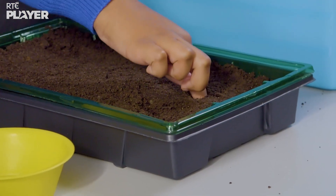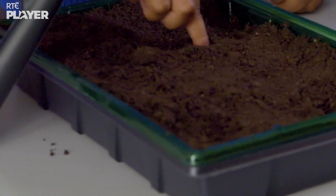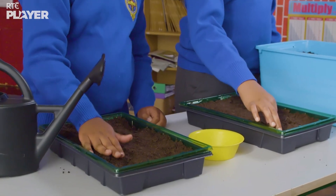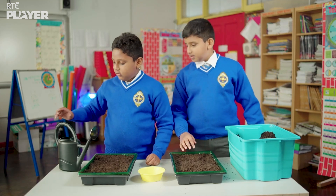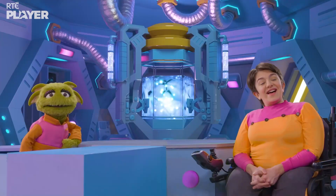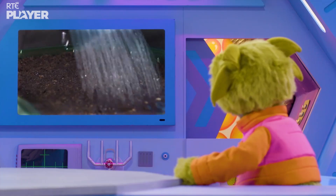Next, they make some holes in the compost with their fingers, pop a seed into each hole and then fill in the holes again. Let's water the plants. It's raining! Drink up, thirsty seeds.